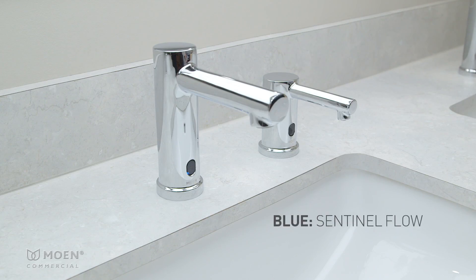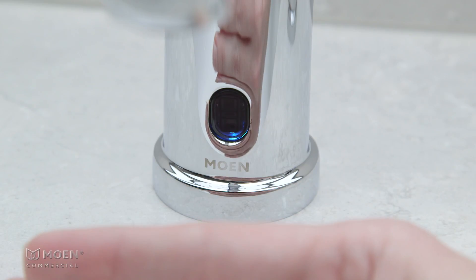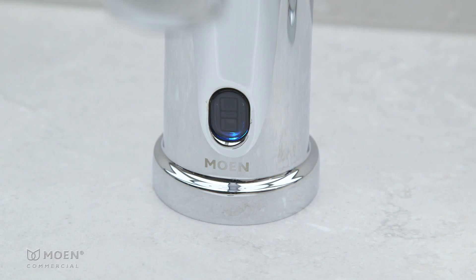Blue indicates Sentinel flow. When the blue color appears, place your hand about four inches in front of the sensor. Two white flashes confirm you've selected Sentinel flow mode. When the sensor flashes blue quickly five times, remove your hand. Five white flashes indicate that Sentinel flow is activated.